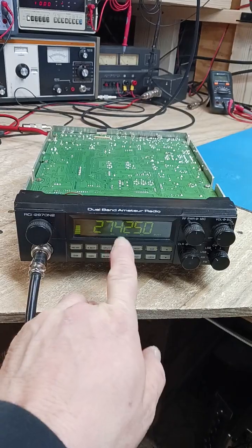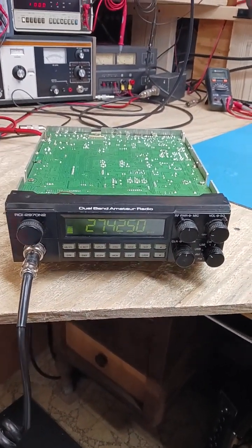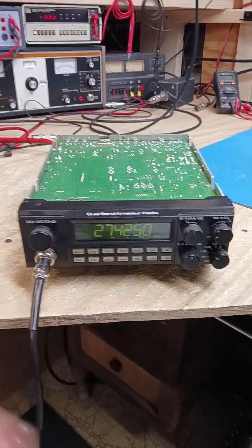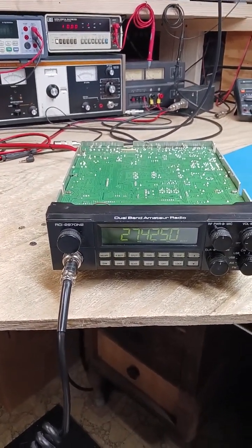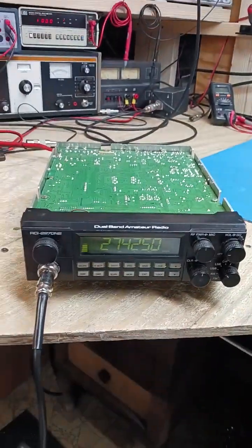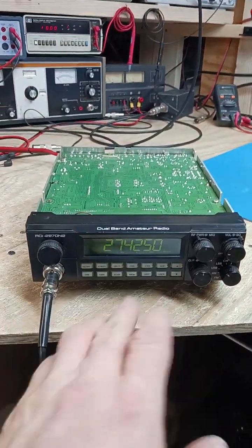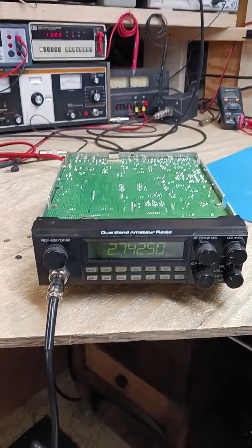Changed out two capacitors in the front end, which controls the memory. This does not have the battery like the older style does. There are two electrolytic capacitors — they are 220 microfarad by 10 volts. I replaced those with 220 microfarad 25 volts; it'll hold a better charge and last a lot longer. Those two caps are what controls the memory on this. If you ever have these radios with no battery and you're losing memory when you turn it off, turn it back on, and it resets back to 24 or 26 megahertz — it's because of those two front end caps.